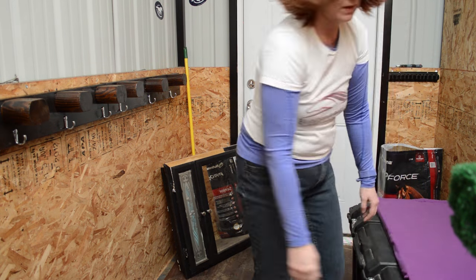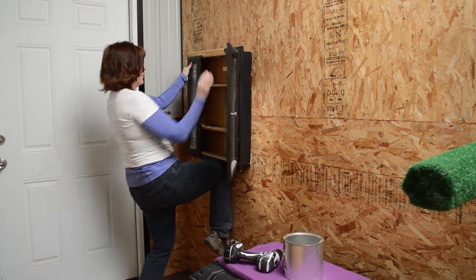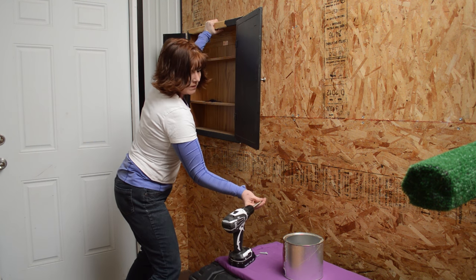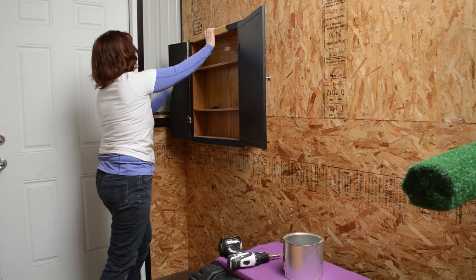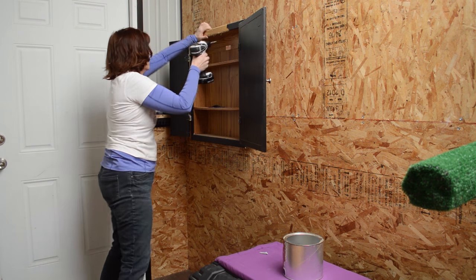Once I figured out where the tack trunk was going, I could determine where to hang my medicine cabinet. I wasn't sure I was going to keep it, but it's a really useful piece of furniture for the tack room — you can put first aid supplies in it. I just couldn't throw it out, so it went back up.